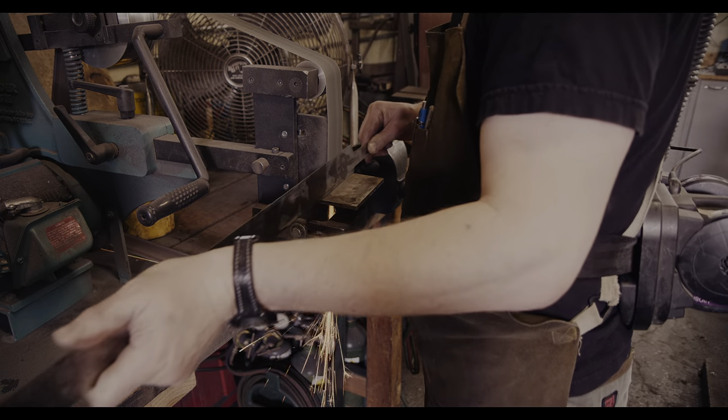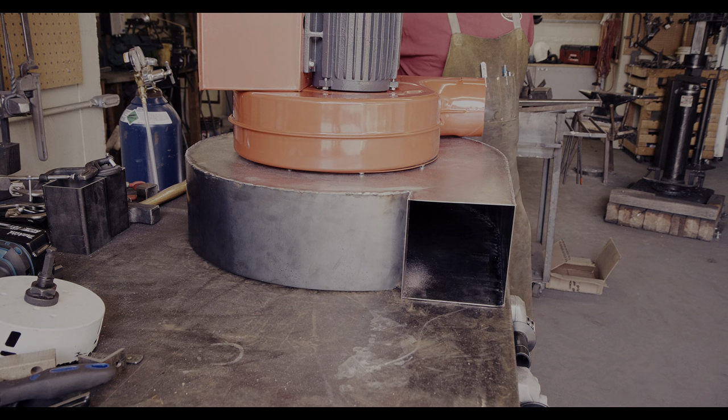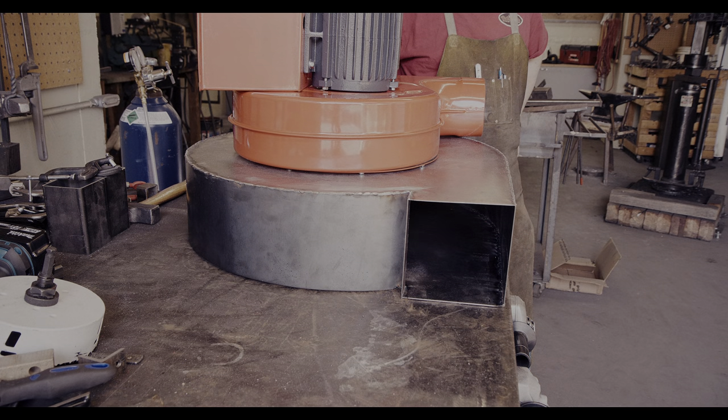Welcome to the second part of building a metal dust collector. When working in the shop on a sword, a lot of time is spent in front of the grinder and the generated metal dust has a tendency of getting everywhere.